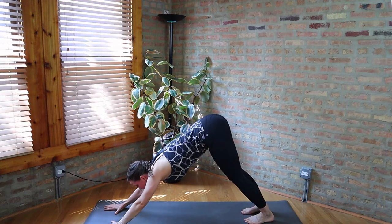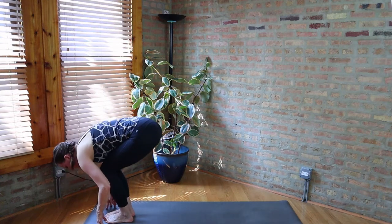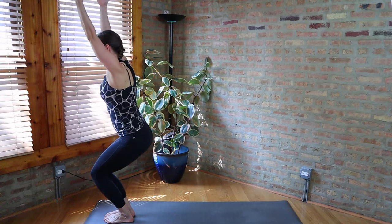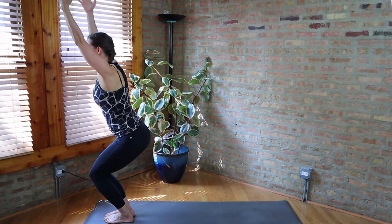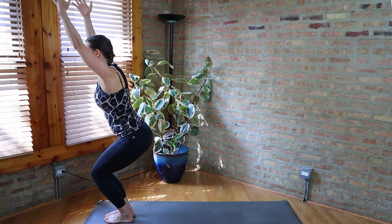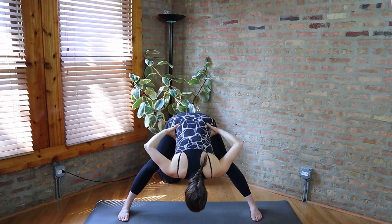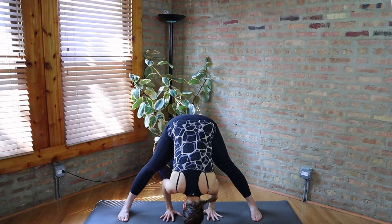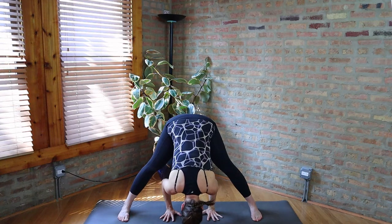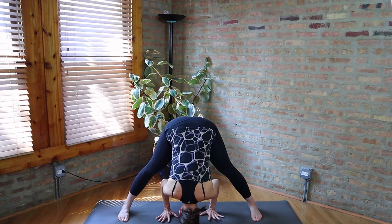Let's inhale, look to the front of the mat, exhale — step, walk, or hop forward. Half lift, full fold, and let's take Chair Pose — Utkatasana — for a few breaths here. And straighten the legs, come to standing. We're going to step out wide for Prasarita Padottanasana, so parallel feet about a leg-length apart. Hands to the hips, nice long forward fold, hands to the floor between the feet, lean in. If your head reaches the floor, you can try to float the feet up for a tripod headstand if it feels safe.